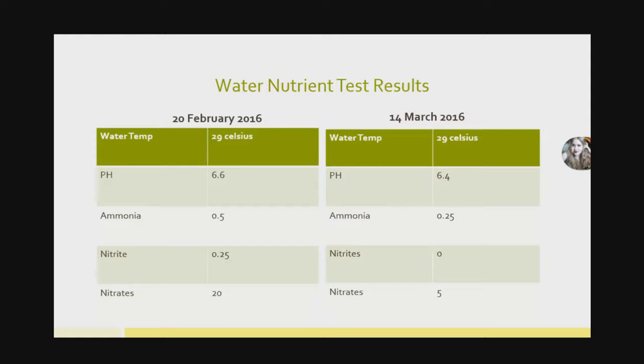I chose this system as the test because the fish in it had always been a very poor batch — very lethargic, didn't eat much, not active. We were battling to get the nutrient levels up in the system all along. So I thought I'd put the plasma in here and see what effects it would have. Looking at the basic nutrient levels, there hasn't been any significant change over that period.